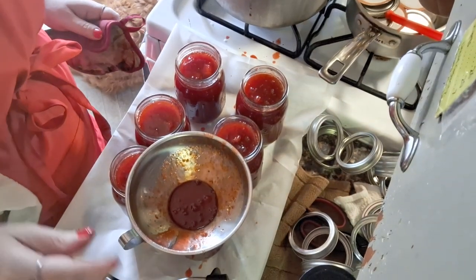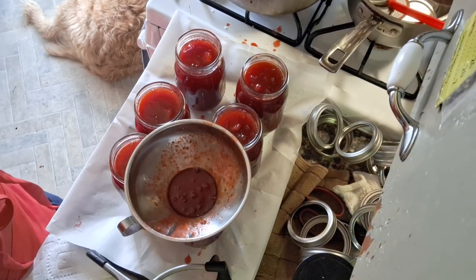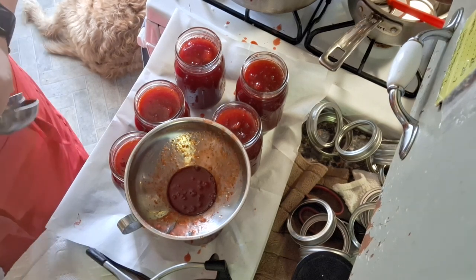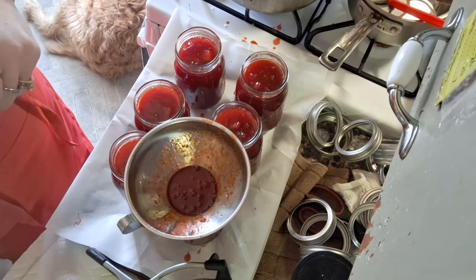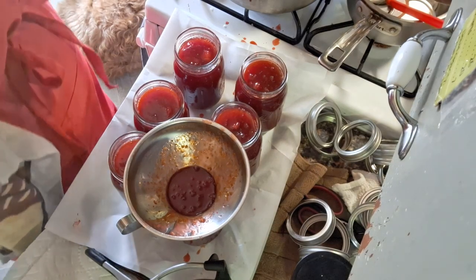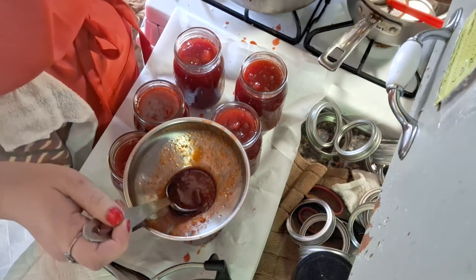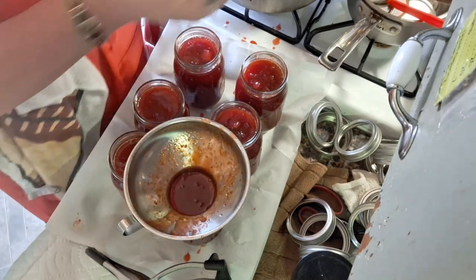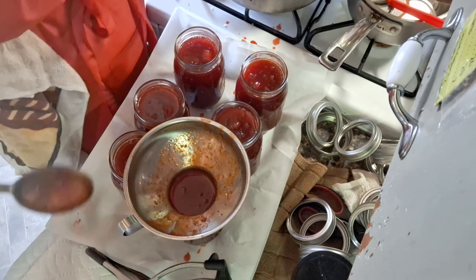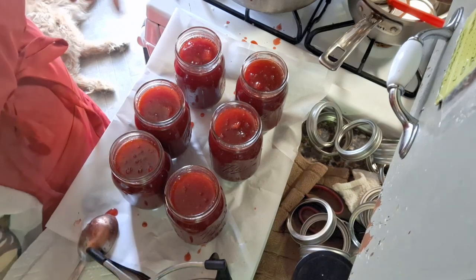I got that one too full — I'm going to show you what I do. I grab a little measuring spoon and I pick up a bit to bring it back down to the line. I don't know why I did that with one brain cell on life support, but I pray for that brain cell every night. Now that jar is going to have a lot to clean off.